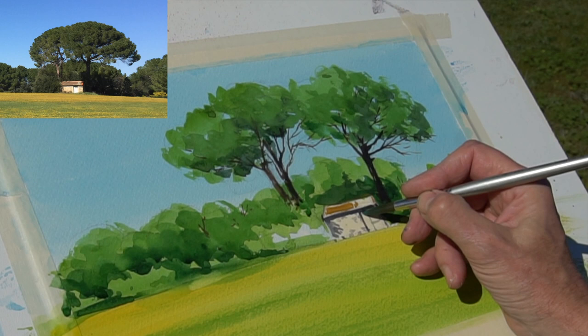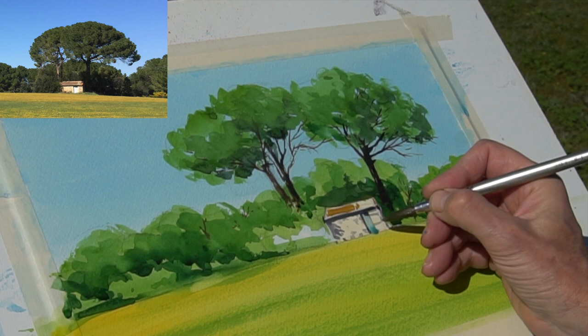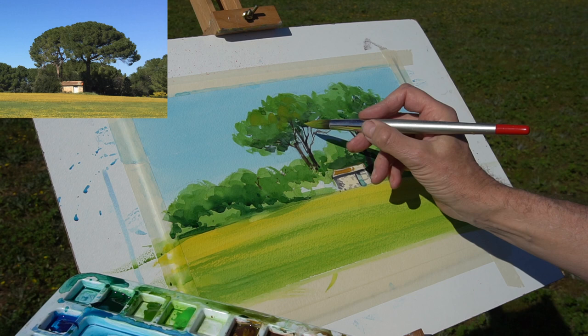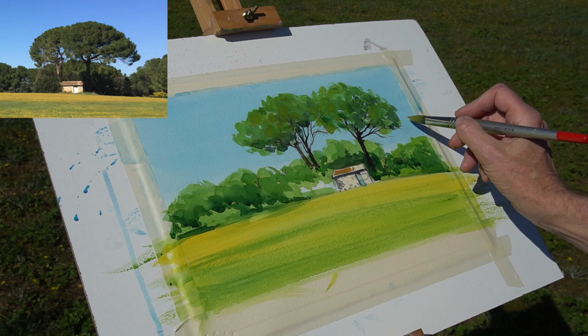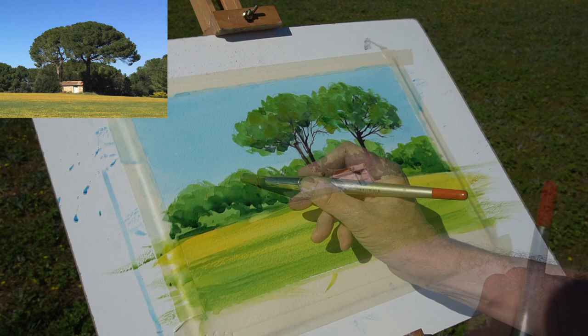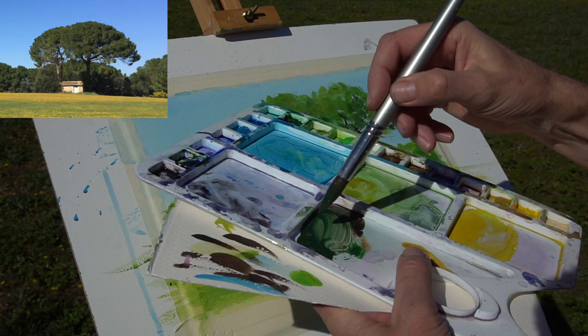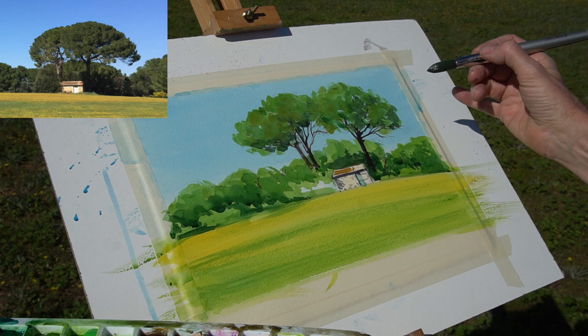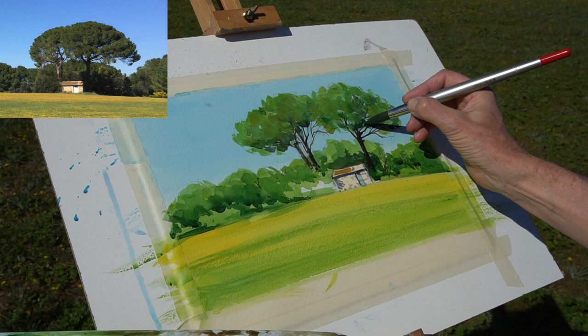A touch of burnt sienna and yellow ochre on the roof, putting it in patches — it's a kind of patched-up old building. Some blue on the door. Looking back at the scene I'm thinking I need to add a little bit of slightly yellowy green into those pine trees, so I've mixed a little bit of yellow ochre with sap green, just softening that into the picture. For the really dark tones I've got Hooker's green and ultramarine blue — it's always good to have a little bit of scrap paper on the side just to try your colors out before you drop them in.